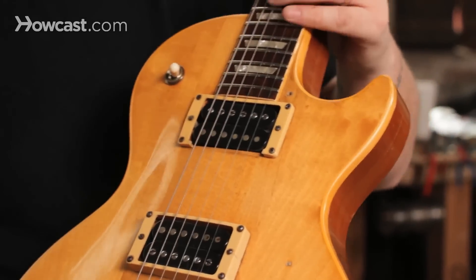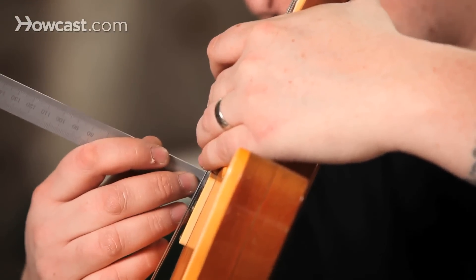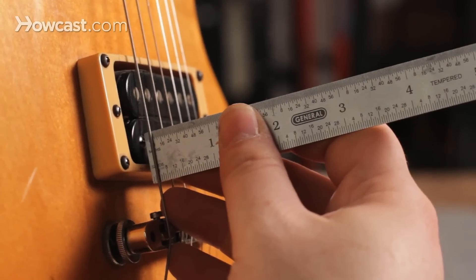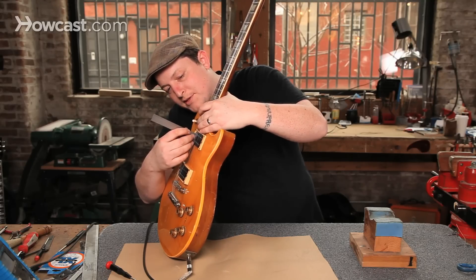There's a good measurement to use. What you want to do is fret the guitar at the highest fret and measure from the pole to the bottom of the string. You want it to be about four or five sixty-fourths. Just push that string down and make sure it's not hitting the pickup itself.